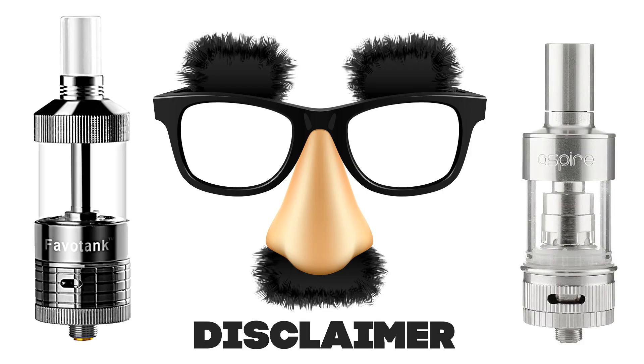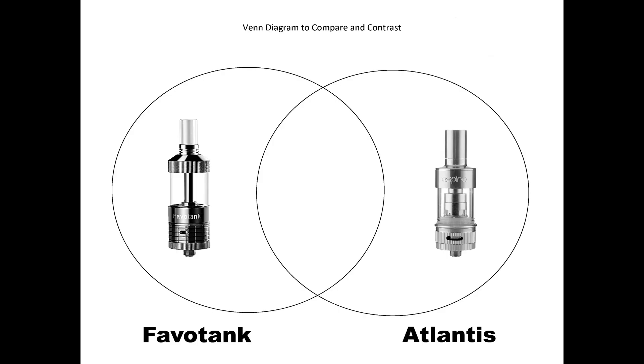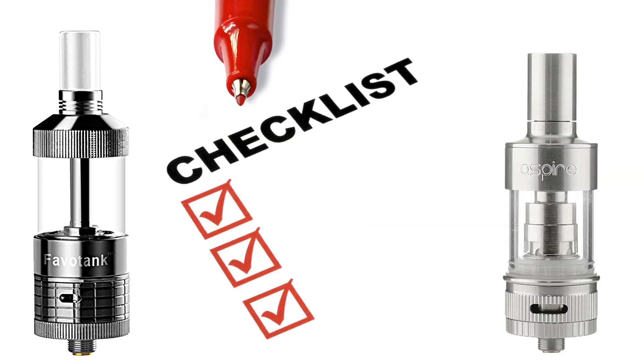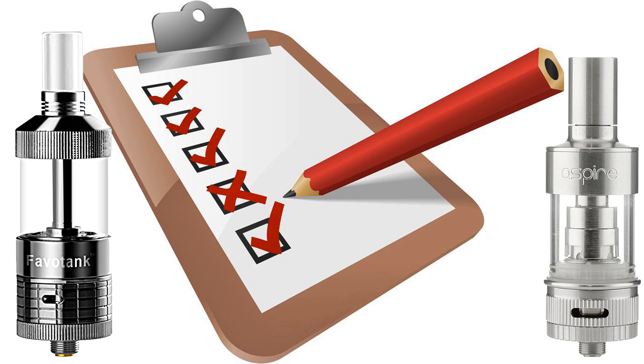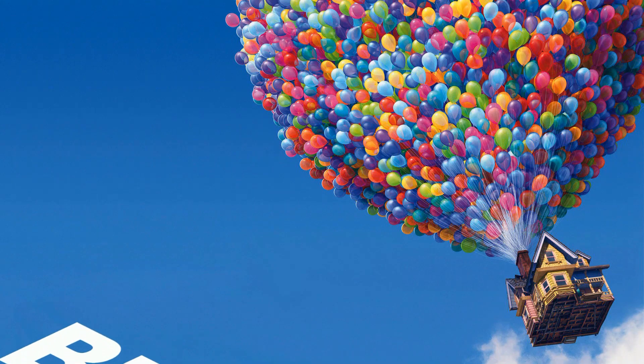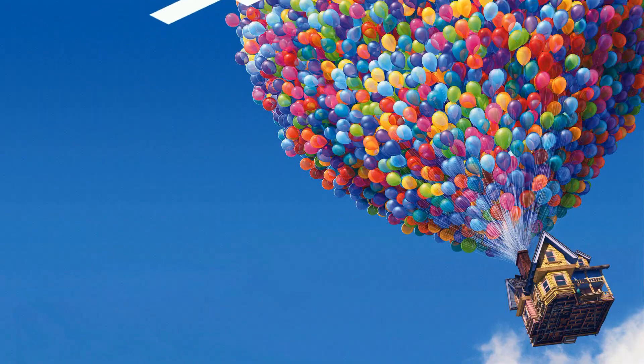Disclaimer department: the only other sub-ohm tank I've ever used is the Atlantis tank. Now, compare and contrast department. They both have adjustable airflow — check. They both use 0.5 ohm heads — check. Both produce the big three: great flavor, throat hit, and vapor — check, check. But... yeah, you could have guessed there was probably a but floating around here someplace. Actually, a couple of them.